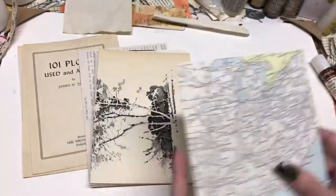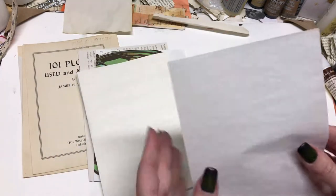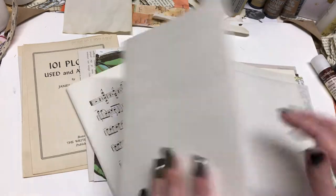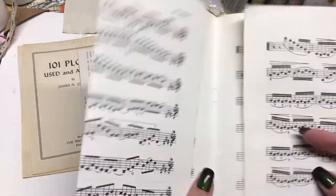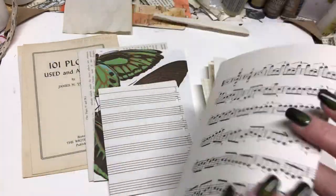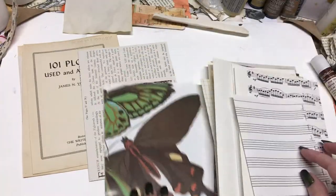These are all vintage papers from books and various sources. This is tracing paper, so it's very delicate — you don't want this as your final page. And then one of my favorites: this is music paper. I have a whole box of music paper that I got at an estate sale. Estate sales are the best for finding vintage papers.